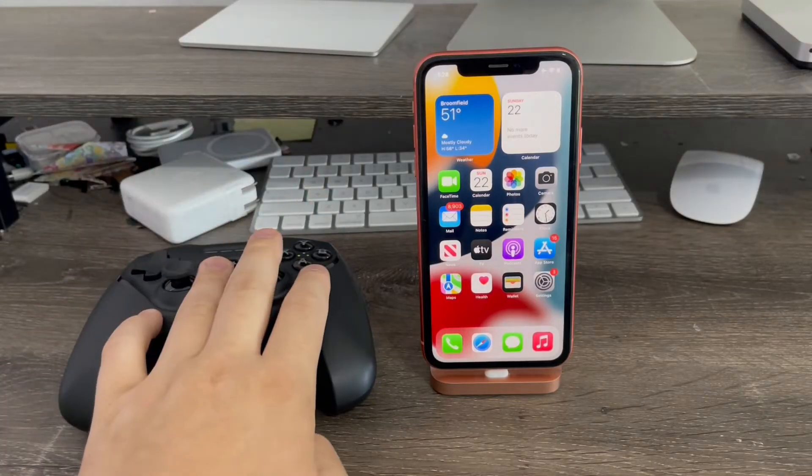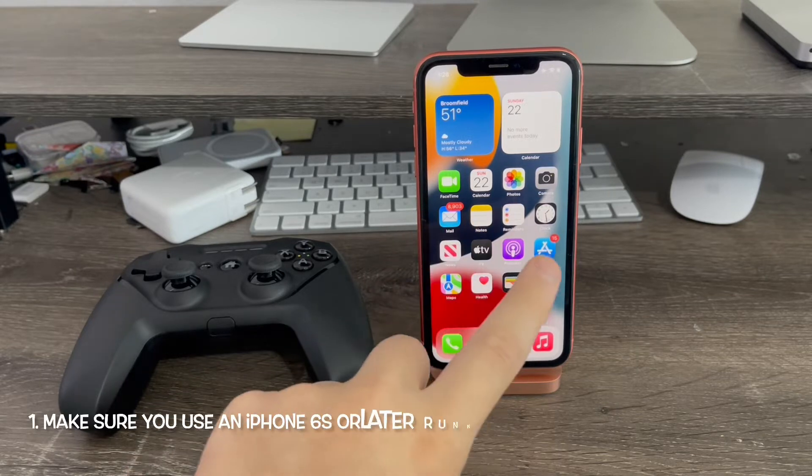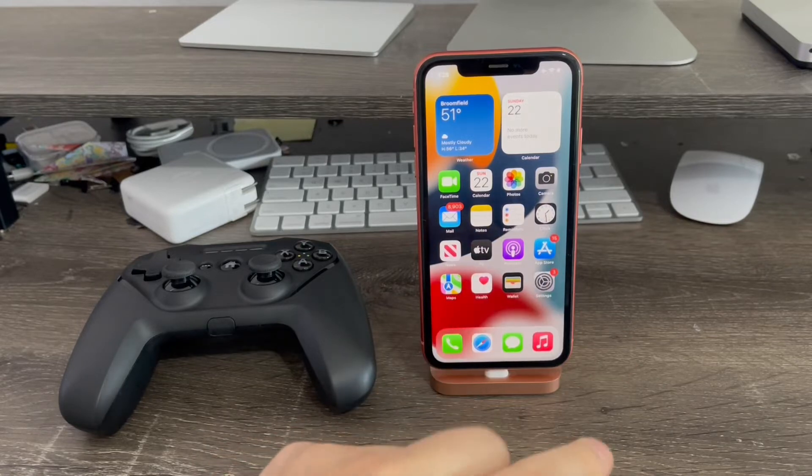In order to use the game controller with your iPhone, first of all, make sure you have an iPhone 6s or later running iOS 15 — at least iOS 15.5 or later — for it to work smoothly.